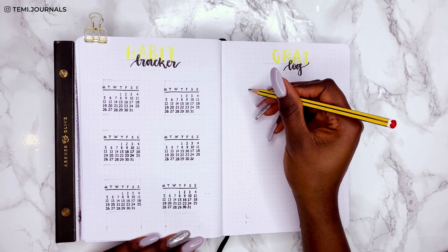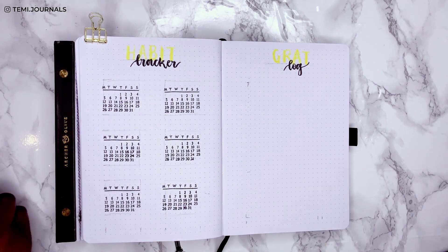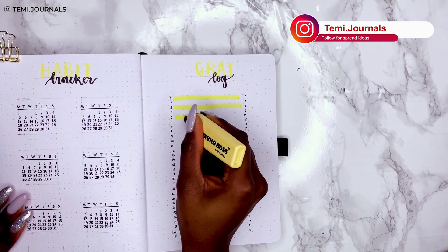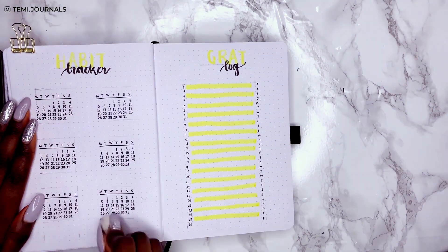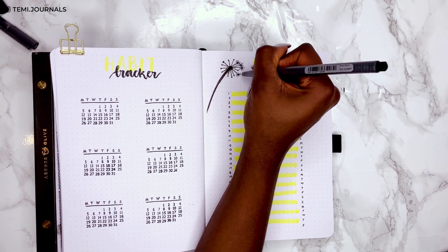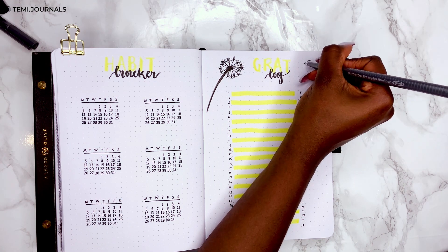On the right spread is the gratitude log — just space for her to record one line a day for something she's grateful for. I do this in my own bullet journal and I think it's great to pick out one positive thing from each day. I'm finishing off with a dandelion doodle at the top and washi tape at the bottom.